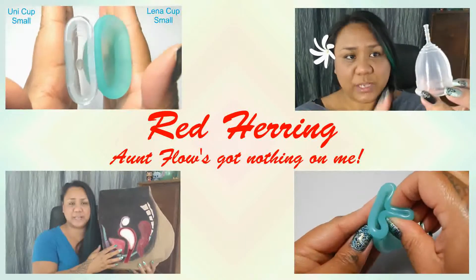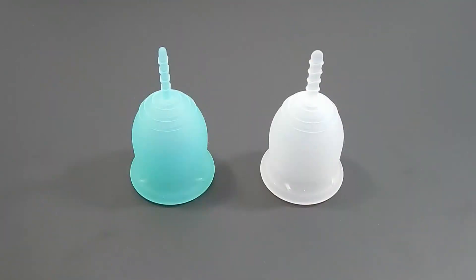Hello everyone, it's Red Herring. I hope you're having a great day. I did get my Lenacup Sensitive in and as promised I'm doing a squish comparison between the two of them.